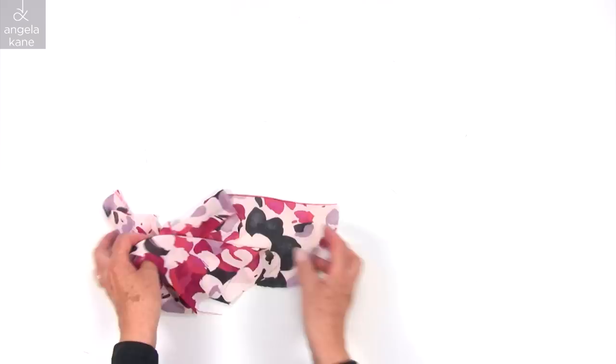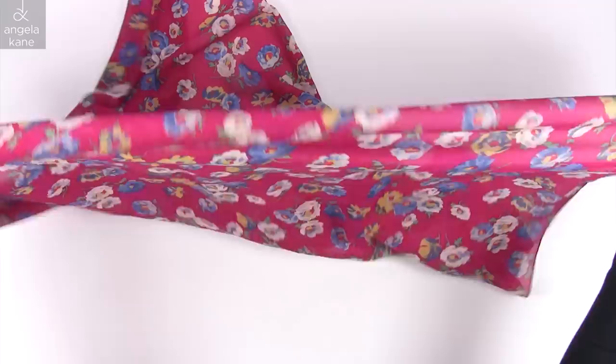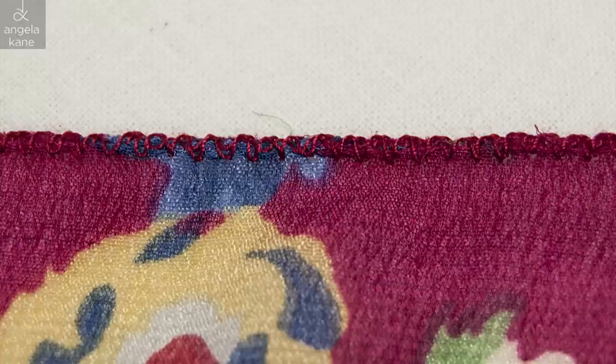This square has been through many, many washes. It was my favourite scarf for years to wear with jeans, at the neck or as a headscarf. I still love this print, though I'm not crazy for flowery patterns normally. This is my favourite finish: a twice-round, narrow zigzag over the edge, made on my old 5mm stitch width machine.